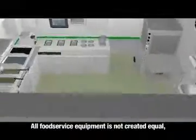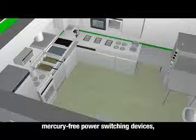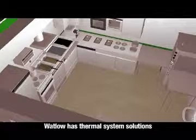All food service equipment is not created equal, and Watlow stands apart as a single source manufacturer of heaters, temperature controllers, mercury-free power switching devices, sensors, and NAFEM data protocol compliant cooking computers. No matter the food service challenge, Watlow has thermal system solutions for your application. For more information on Watlow food service products or application support, please call us at 1-800-Watlow-2 or visit us at www.watlow.com.